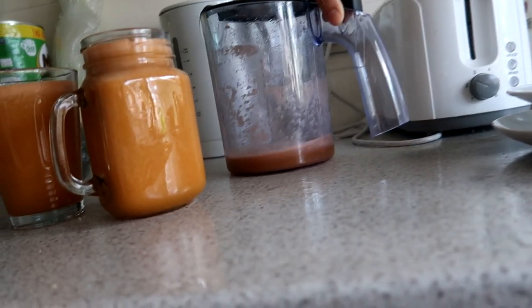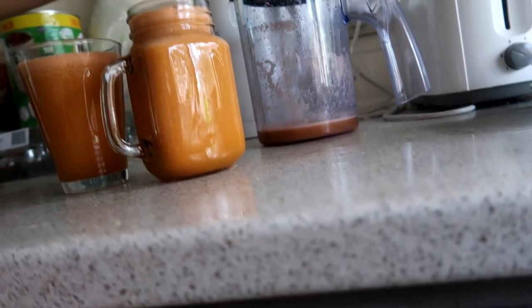Let me check the measurement — oh, it's close to 1 liter! Actually around 700 ml of juice total. Come here, let's drink!